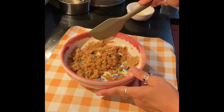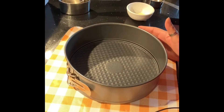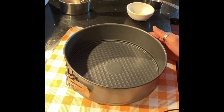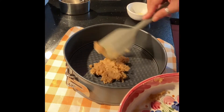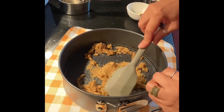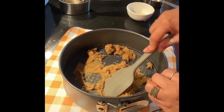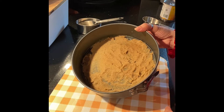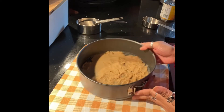I can mix them all together. In our kitchen, we just have to put the same dough on it. I am mixed with the whole batter now. I will spread it out and add it in.